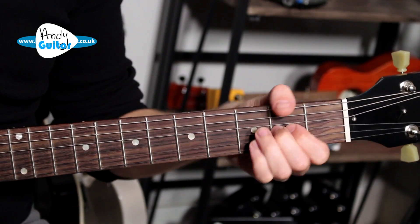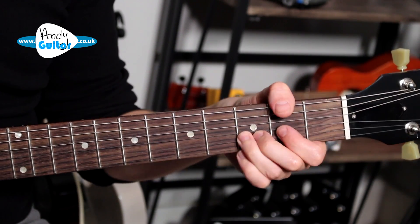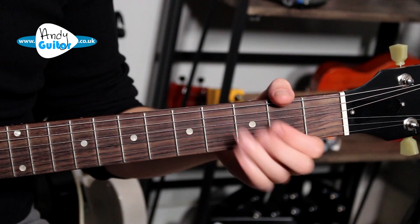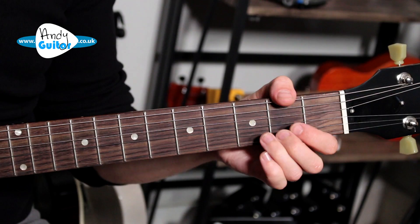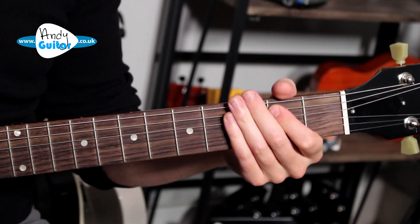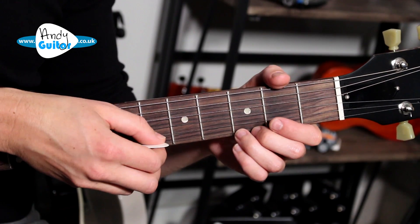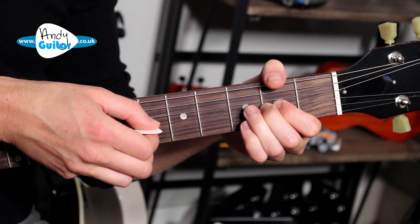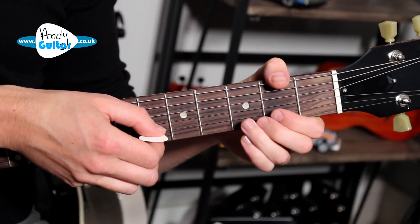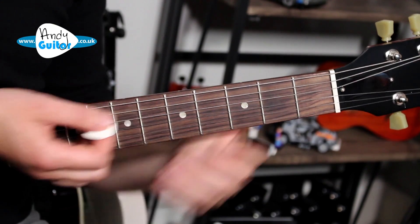You can bend it down or bend it up — doesn't really matter, whichever feels better to you. You can even do the open string there with a flick off, which can definitely help more beginner players get the speed of this. The picking should be done down, up, down, up — that would be my recommendation.